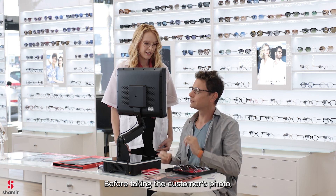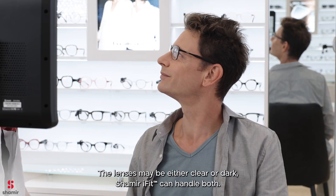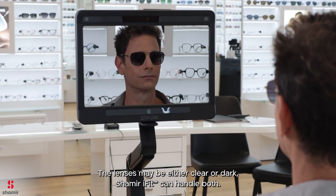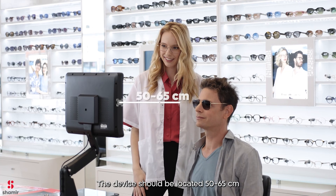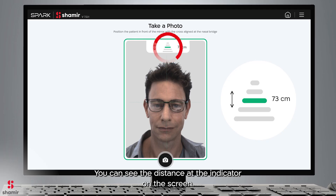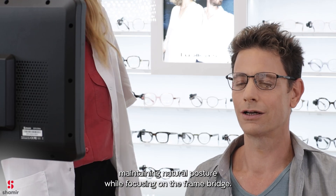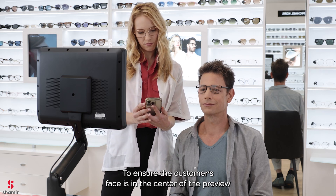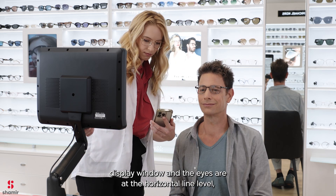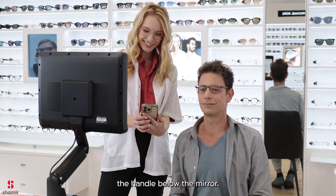Before taking the customer's photo, ensure the eyeglass frame sits comfortably and straight on their face. The lenses may be either clear or dark — Shamir iFit can handle both. The device should be located 50–65 cm (or 19.7–25.6 inches) away from the customer's face. You can see the distance at the indicator on the screen. Your customer can either sit or stand while looking into the mirror, maintaining natural posture while focusing on the frame bridge. You can adjust the height of the Shamir Spark 4W device by moving the handle below the mirror.